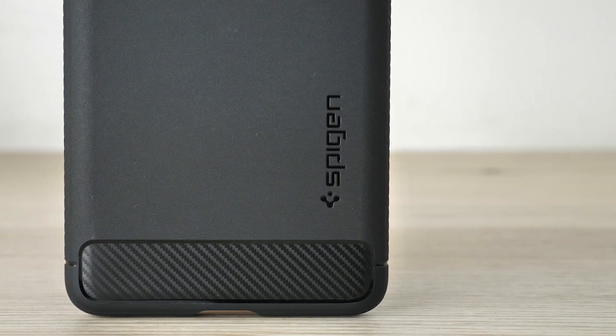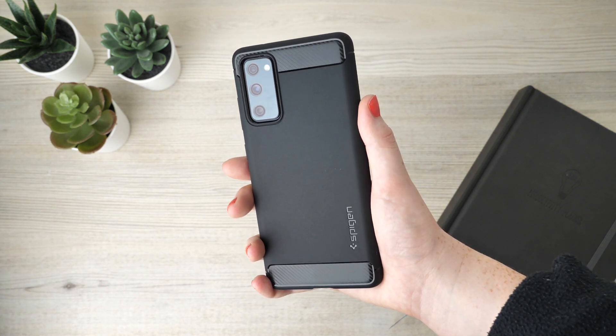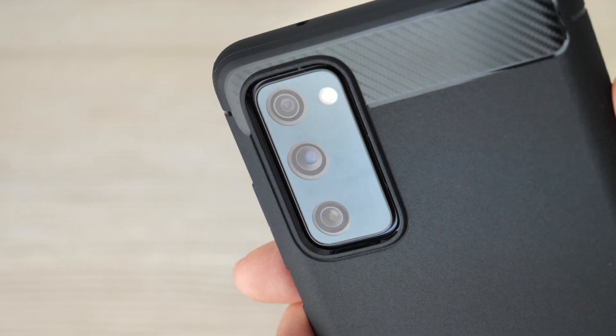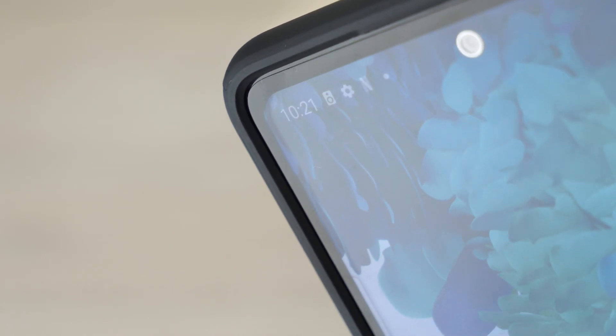With this element enforced into the case it will be able to deflect shock, helping you to avoid having to pay the hefty price to repair your device. As with all good protective cases there is a raised bezel, safeguarding the two most important assets of the phone. However, if they were to experience direct impact they would not be protected by the case.